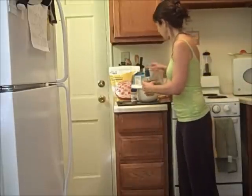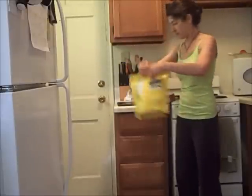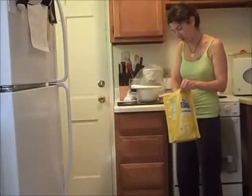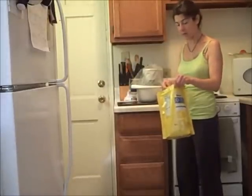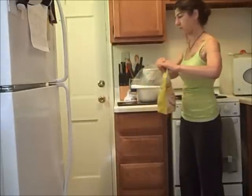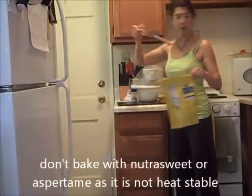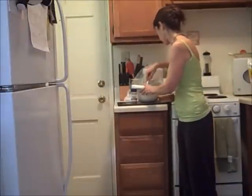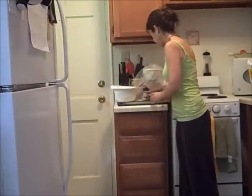One thing I'm missing is the cinnamon and the Splenda. You can just put the cinnamon on top when you have it in the bowl that you're going to bake it with. And Splenda. I like to whisk everything together — whisk that up and save that for later.